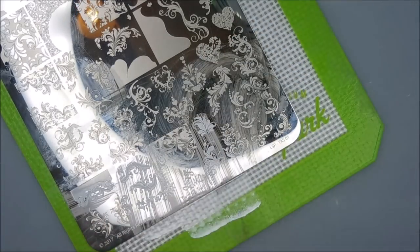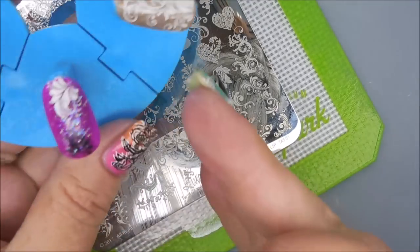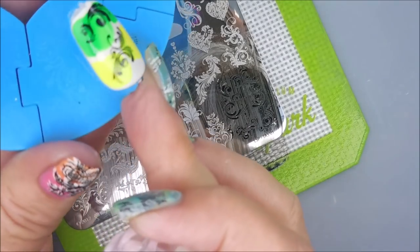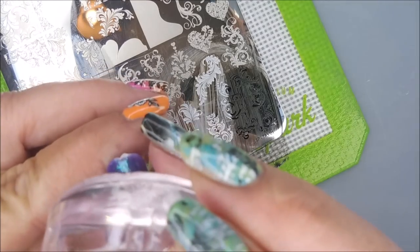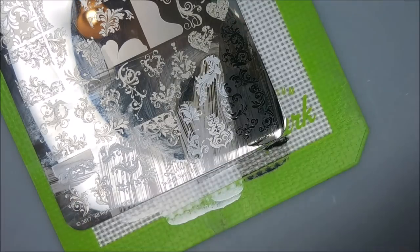I am pretty much leaving this plate dirty as I go along. Mostly it helps me keep up with the images I've used and the images I haven't used. But occasionally I have to go in and clean up because some of the polish has gotten on an image that I haven't swatched yet. I am using pure acetone for that clean up.